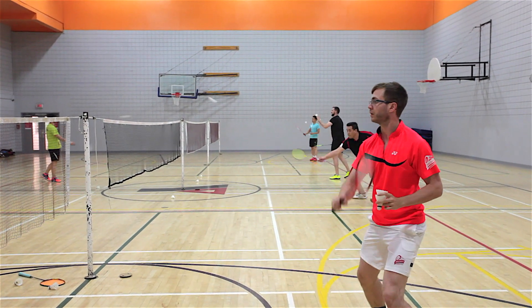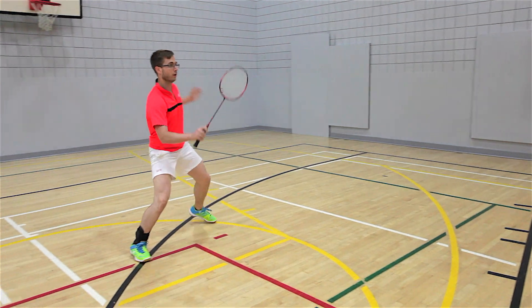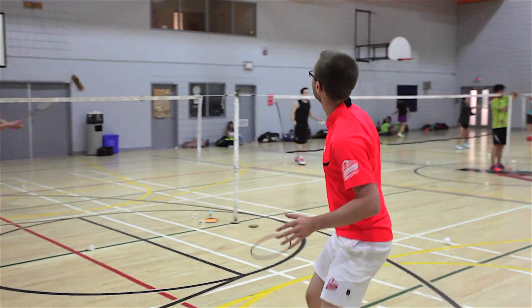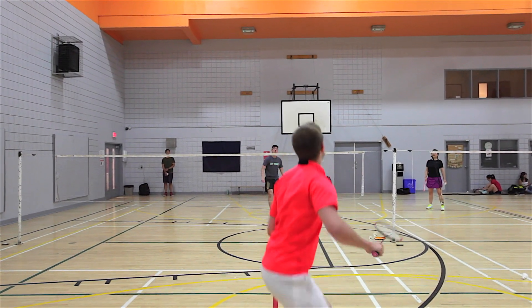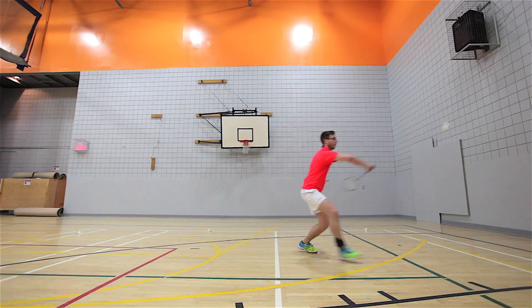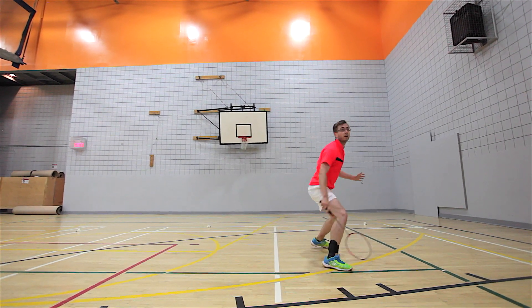It's a very solid racket honestly. We have the 3U version here. If you're familiar with the Bravesword 12 design, it has a very similar diamond head shape and so it creates a very fast swing. It's a very solid singles racket. I can really wholly recommend it for a very strong singles player. It's not too heavy, not too light, not too stiff, not too flex. It's got a really nice sweet spot that Kawasaki has hit here with the Spyder 7200.